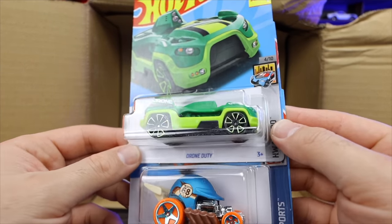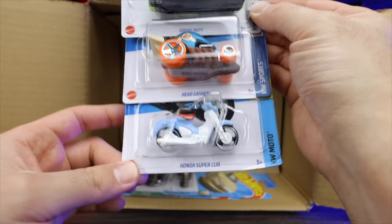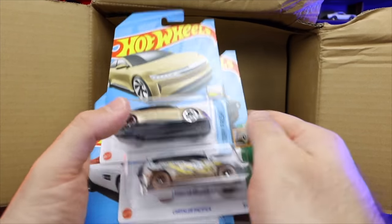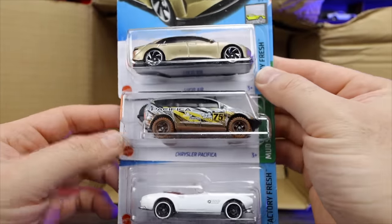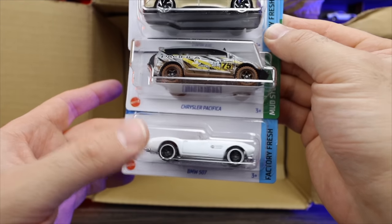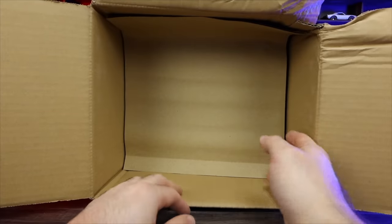Drone Duty right there in a new color. Head Gasket again and the Honda Super Cub, which we did see in our previous case. Our last three of the first half: the Lucid Air in the new recolor we saw in our previous case, the Chrysler Pacifica, and another BMW 507. I think that's three 507s — interesting, we're getting lots of them carried over into this case.